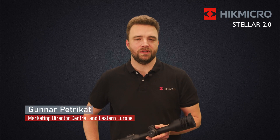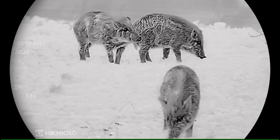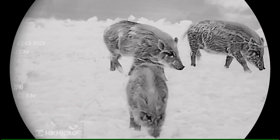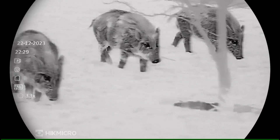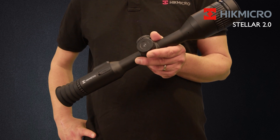What's unique about the STELLA 2.0? It features our in-house manufactured 20 millikelvin sensor with a pixel pitch of 12 micron, and as the SQ50, it has a 640 by 512 sensor. Combined with a focal length of 50 millimeters, it offers a detection range of 2600 meters.